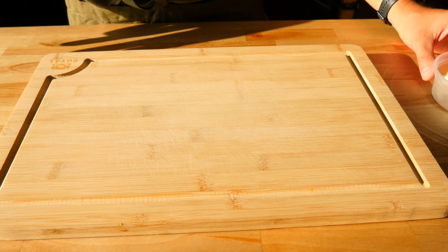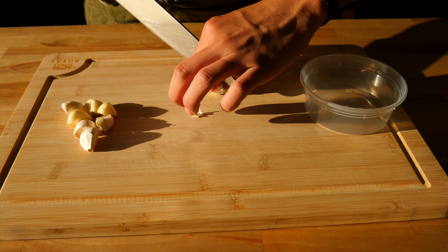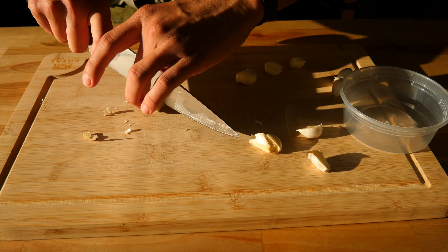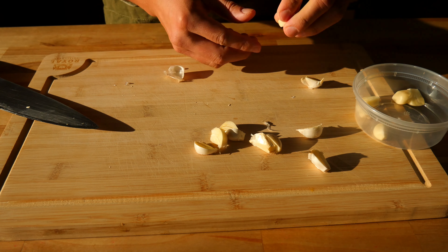The first thing we're going to do is start cutting all of our fresh aromatics for our chili oil. This whole recipe comes down to personal preference, so use as much as your little heart desires. We're going to start off with 8 pieces of medium to large sized garlic cloves. The best way to peel them is to cut the root end off first and then cut them in half.